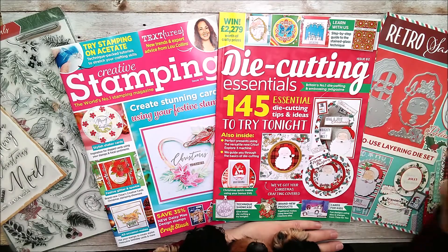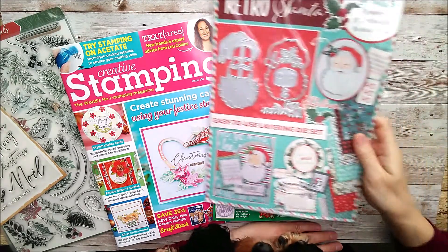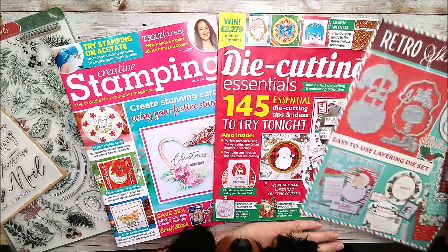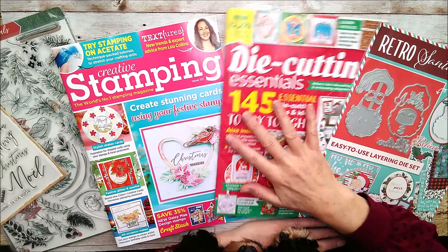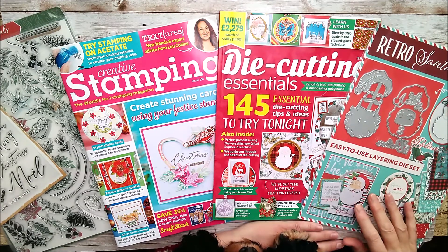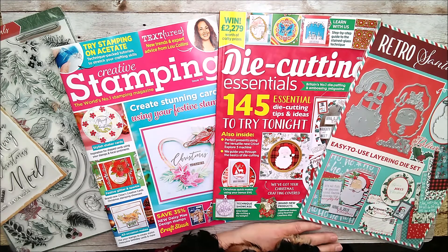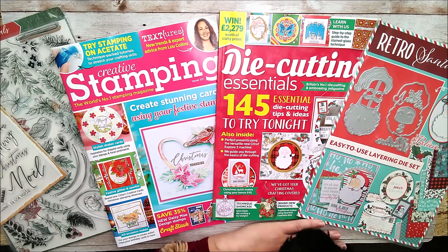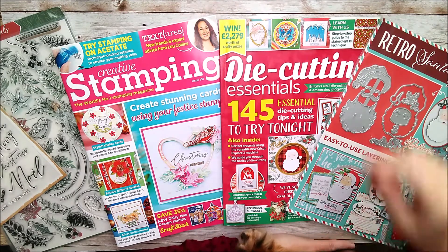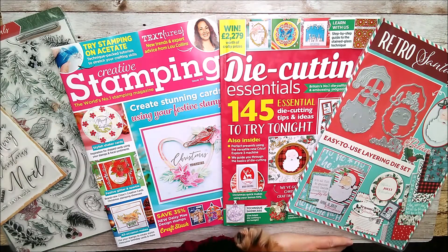I have some cards made with the beautiful layering Santa die and I'm just going to give you a quick look through them. If you've already got the magazine I'm sure you've already seen this because subscribers maybe get it just before I do, but I'm always very excited when it comes and we have a look through and see the way the cards have been photographed.